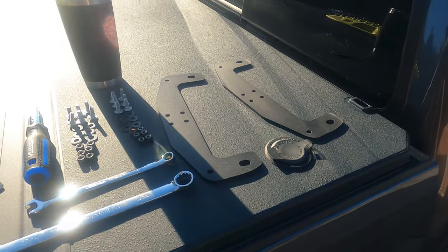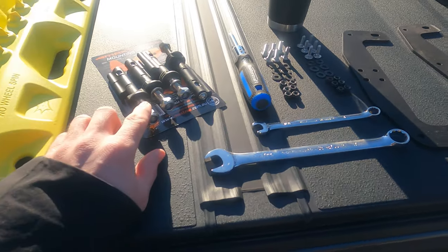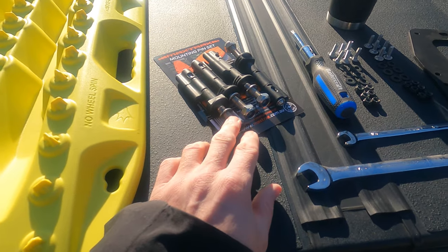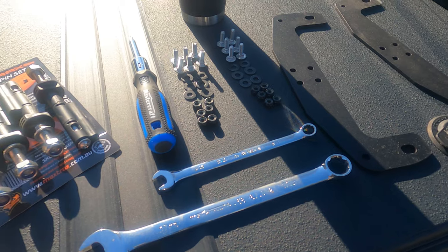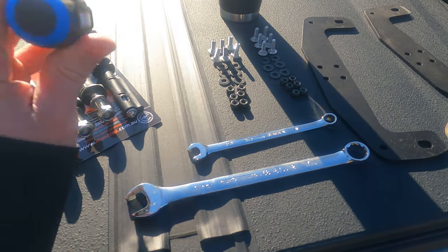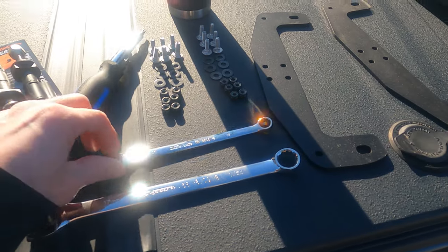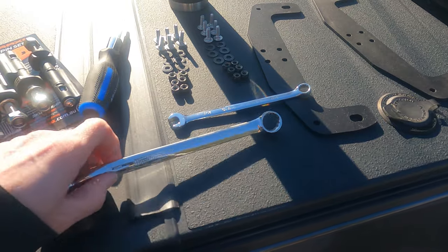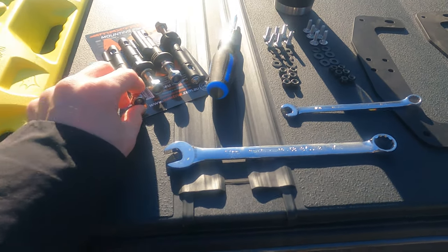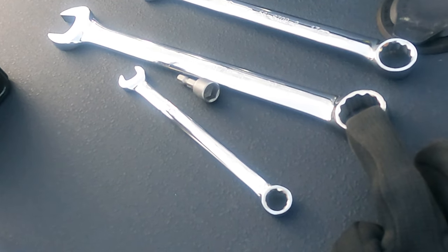We've laid out the tools first. These are the mounting arms, and these are the mounting pins — the mounting arms come from Maxtrax, and the pins come from Prinsu. Laid out all the nuts and bolts to make sure I have everything. When we adjust the Prinsu rack it's going to be a Torx 30. Got a 7/16 inch wrench for mounting these, and 17 millimeter for mounting the Maxtrax pins. 22 millimeter wrench for the plastic top side of the mounting pin.